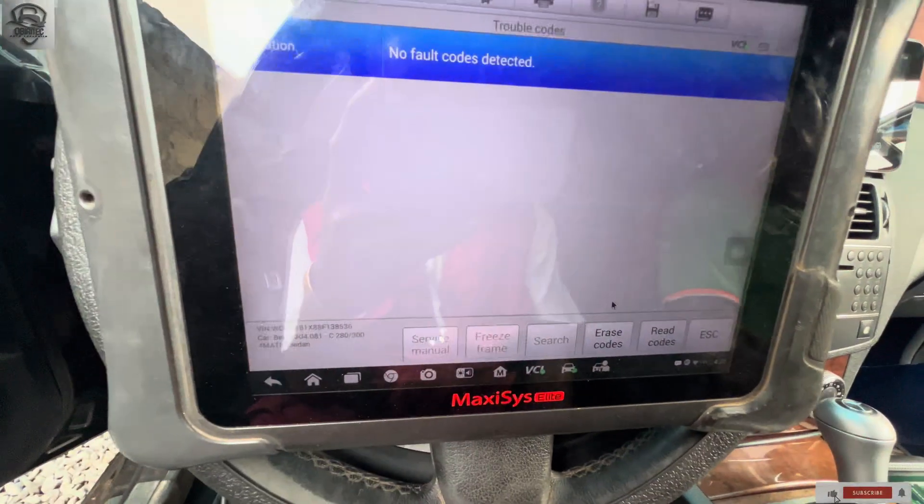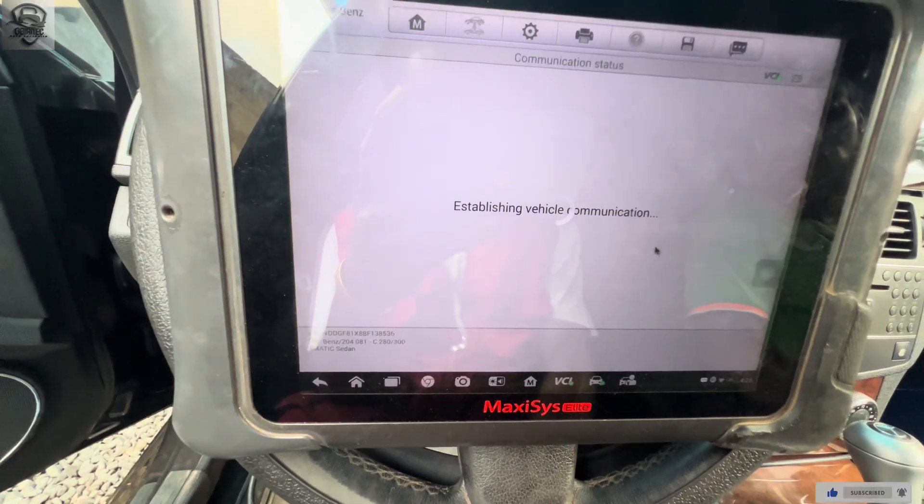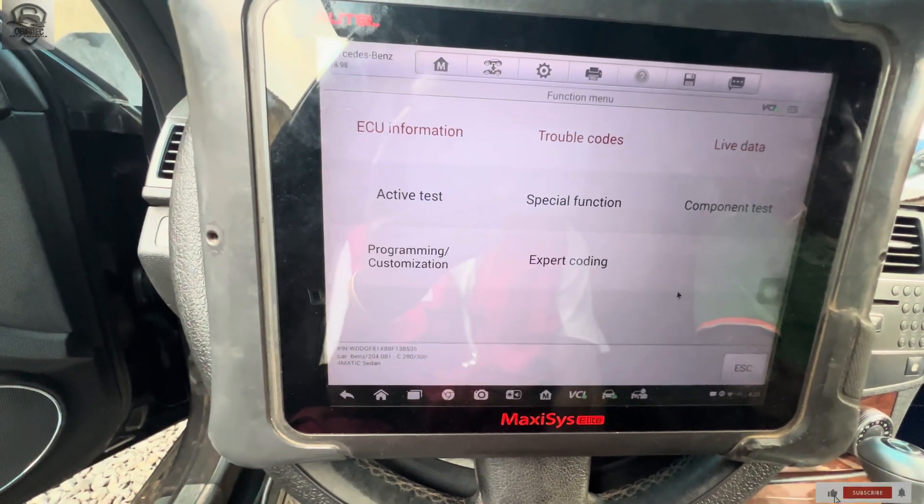This is the transmission — there is no fault. I will still conduct another test drive tomorrow maybe, just to confirm. So this is the case — the transmission has been successfully programmed and coded.